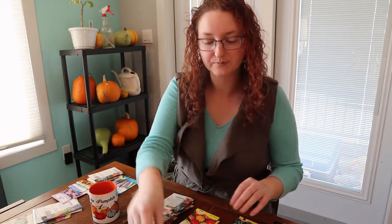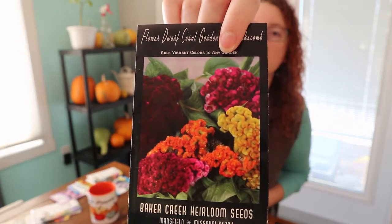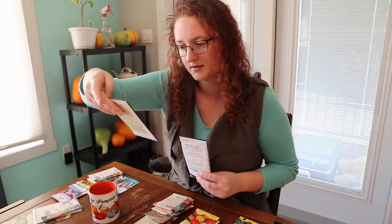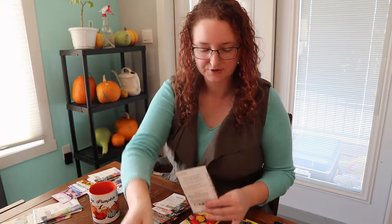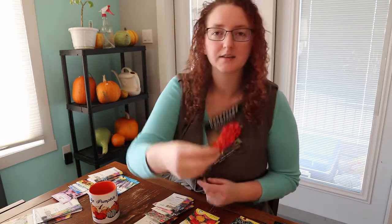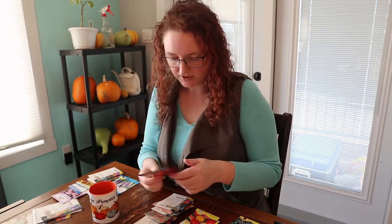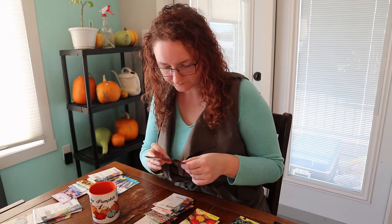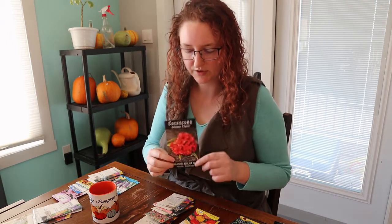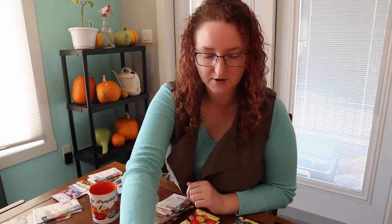Coxcomb — these are fun. I grew a floral dwarf coxcomb coral garden mix last year: very pretty, interesting shape and texture. This year I'm adding an orange peach variety which is a taller and larger coxcomb, so it'll be great as a potential cut flower in bouquets, or it'll just look gorgeous in the garden.